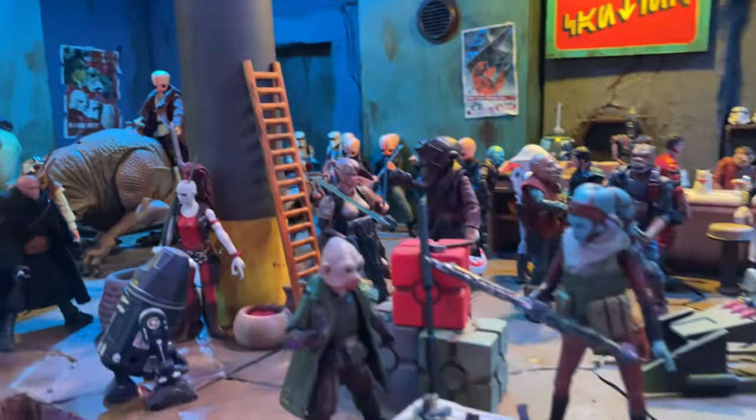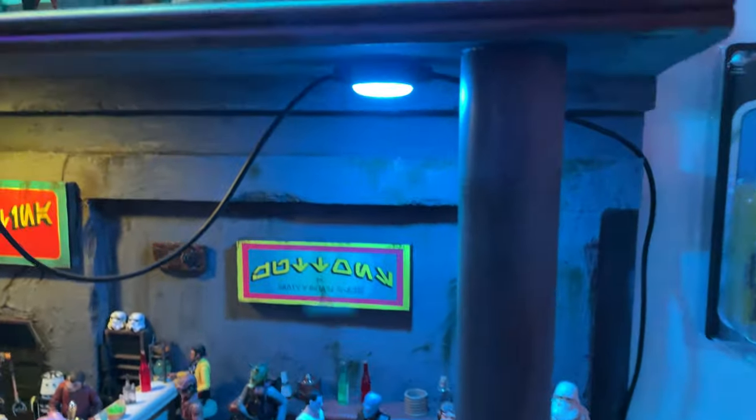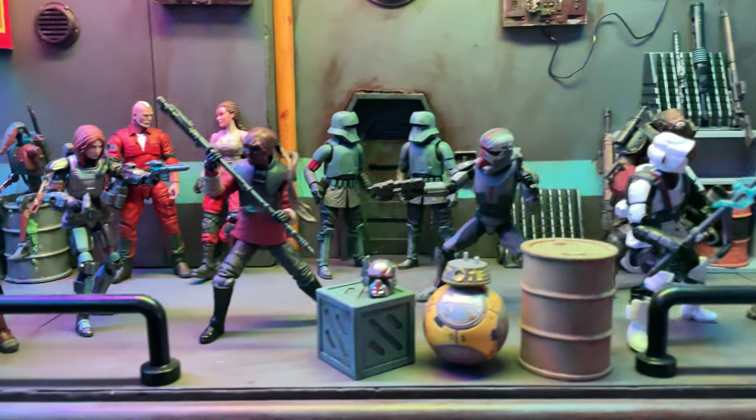Kind of like this facehugger right there on that pillar. So this is the first level of my town. Moving on up, we have of course some more aliens, Imperial troops, and lots of stuff always going down.